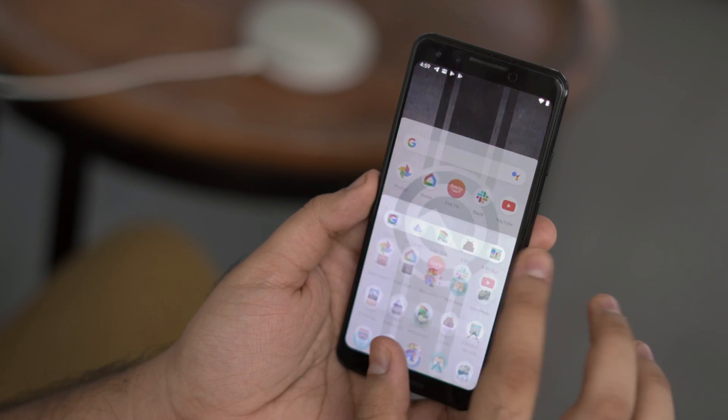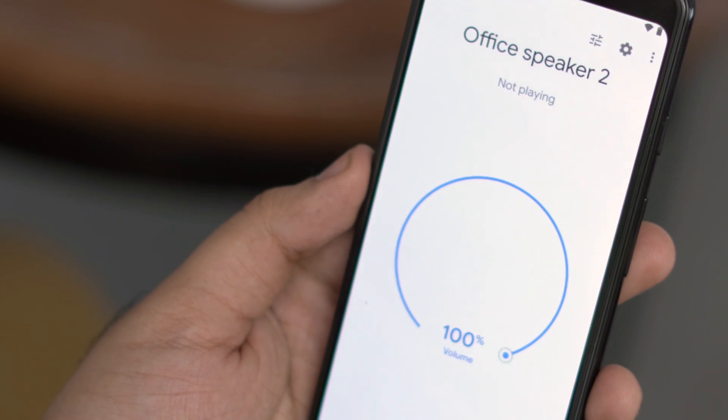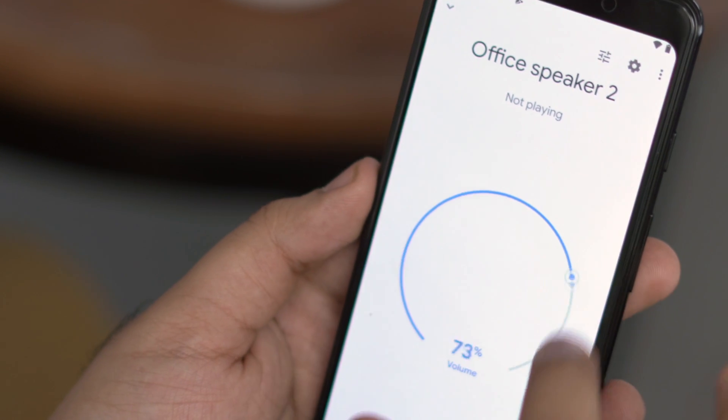Now go back to the Google Home app on your smartphone, and you should be able to see both Google Home and your Android TV — Shield, in my case — listed under Local Devices.